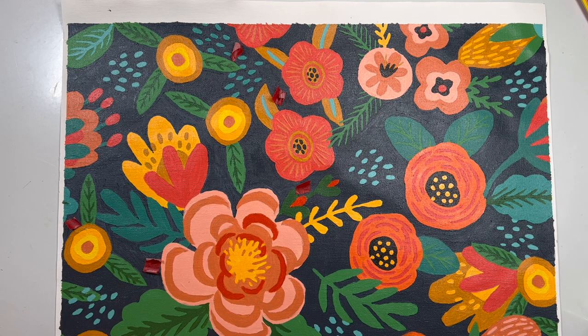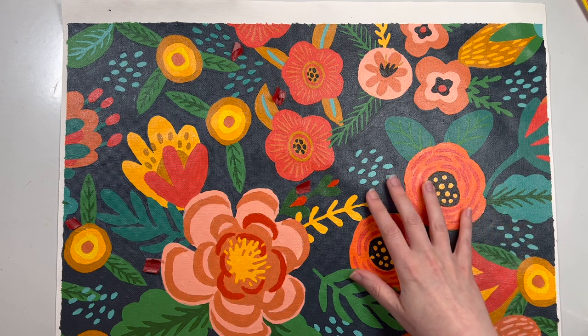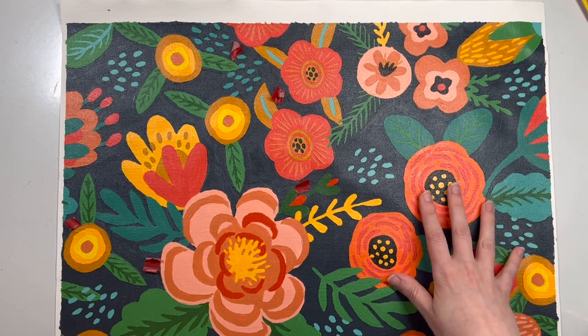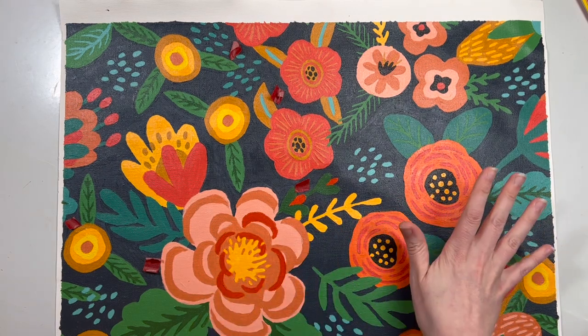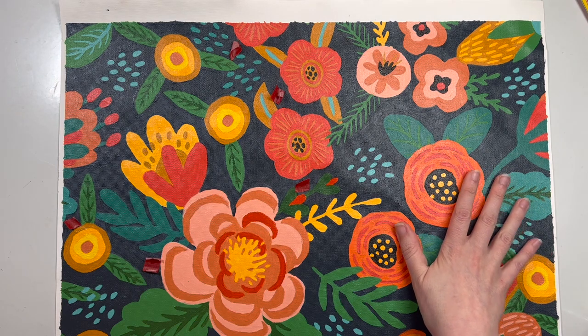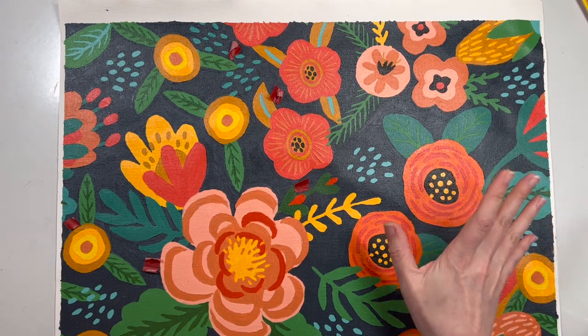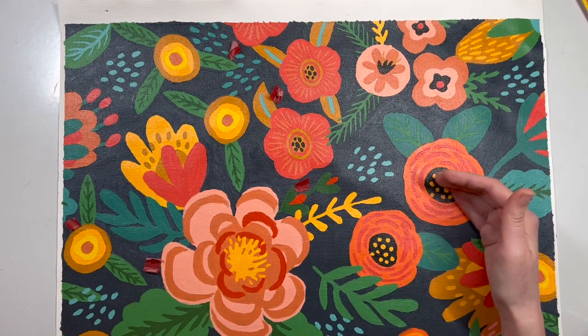Hi everyone, I thought today I would make a quick video about my paint by number again. I've done a few of these so far. At the end of my last video I talked about how I was going to start doing touch-ups, but since then I decided I wasn't going to do touch-ups — I was just going to do a second layer of paint on everything, because once I started putting that second layer on it just made it look a lot more vibrant.